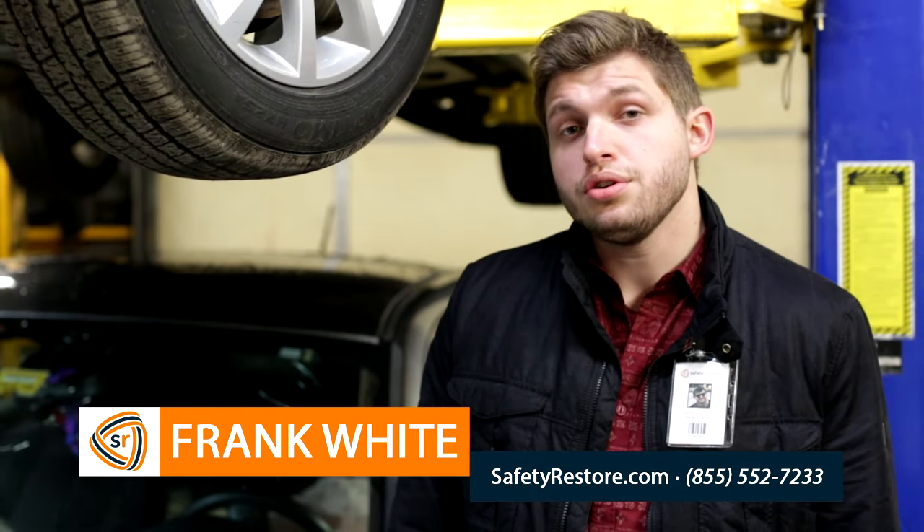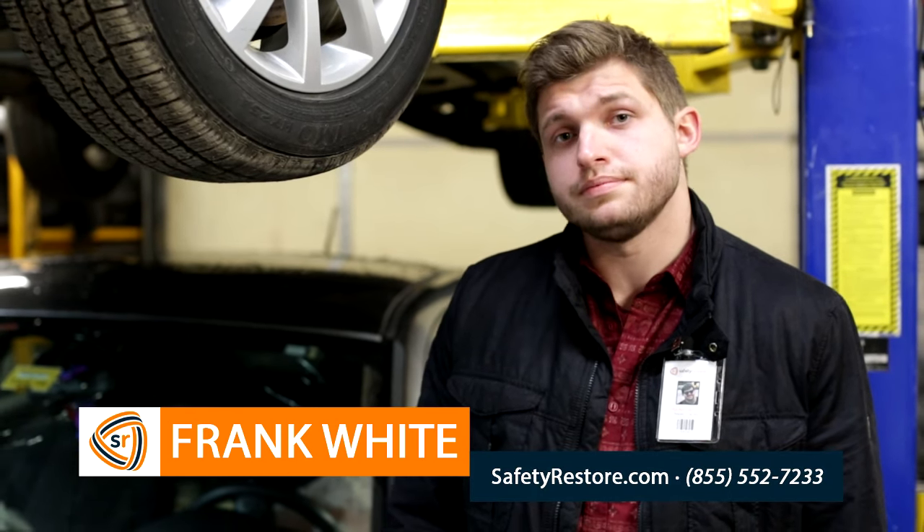Hello and welcome to Safe2Restore's how-to video series. My name is Frank and today I'll be showing you how to remove your seatbelt from your vehicle. You'll need to do this if you plan on sending the seatbelt in for repair. We are Safe2Restore and we specialize in post-accident restoration, repairing locked and blown seatbelts.